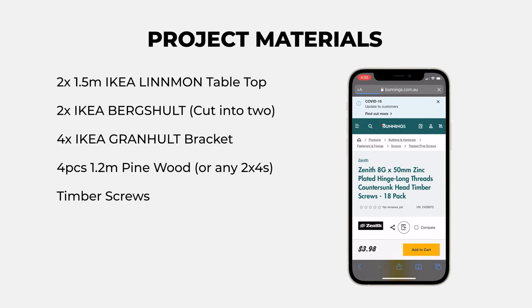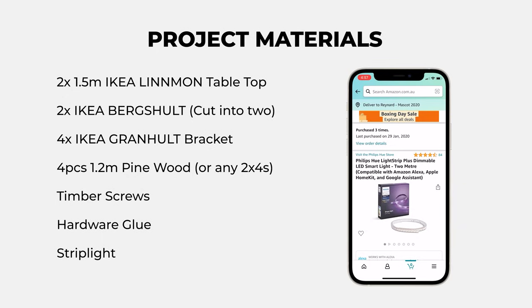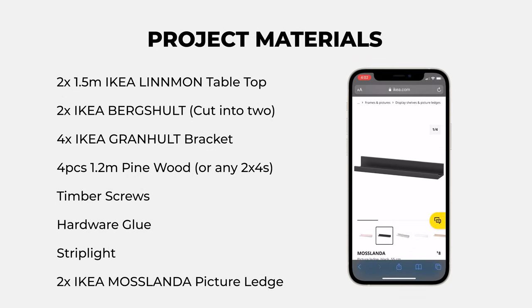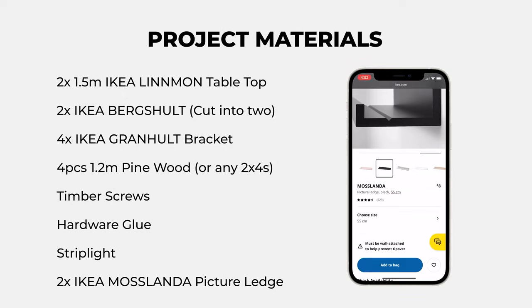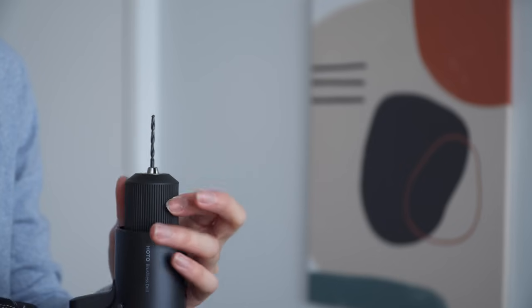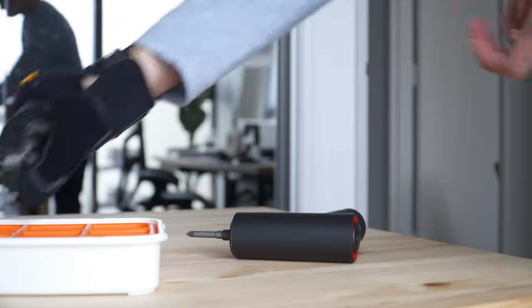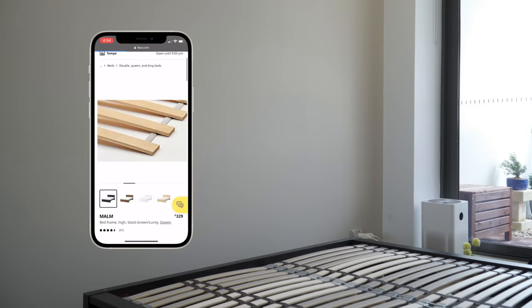You'll also need a pack of timber screws, a small bottle of hardware glue, one strip light for the finishing touch, and optionally two IKEA Moslanda picture ledges or a piece of wood to place some decor or artwork on top of the headboard. Apart from these materials, all you need is a standard cordless drill and screwdriver, and an assembled bed frame or base. In this case, I'm using the IKEA Malm bed frame.